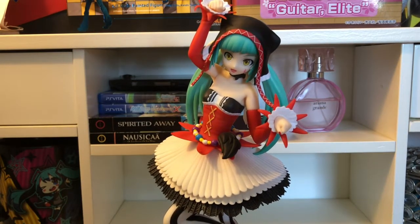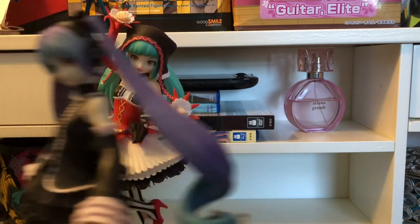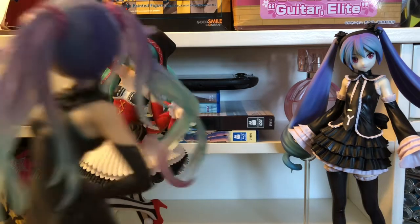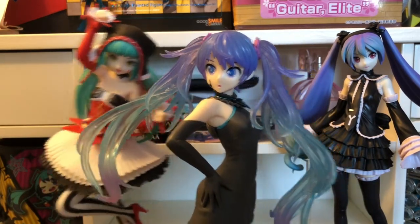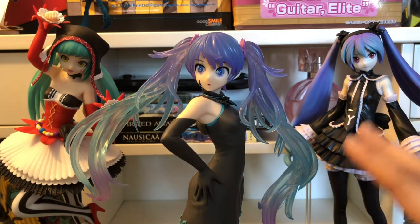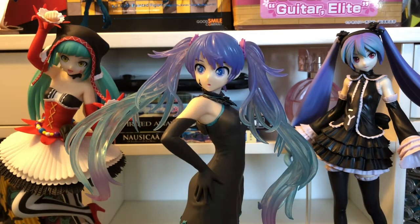Now we have not one, not two, but all three of the girls — all three of them are finally here! I ordered all three of these way back in January. These two came on time but this one was the last one I had to wait for. I'm very happy that all three of my Hatsune Miku figures are finally all here.